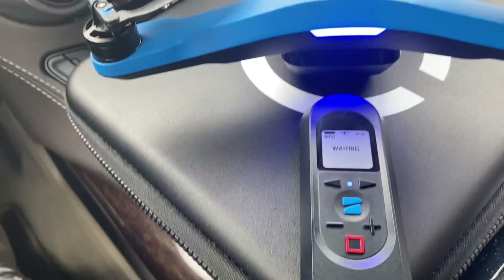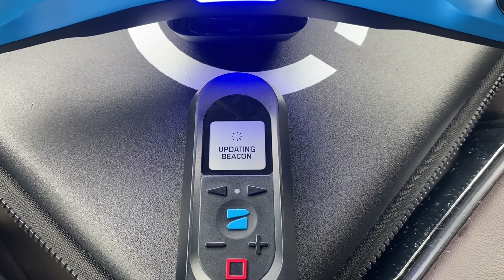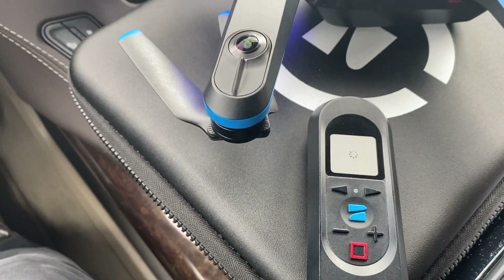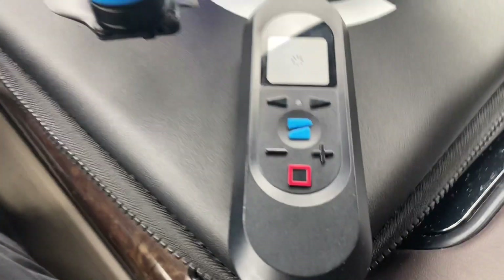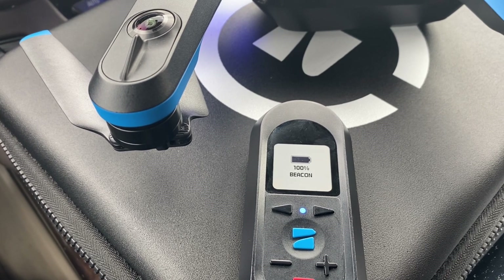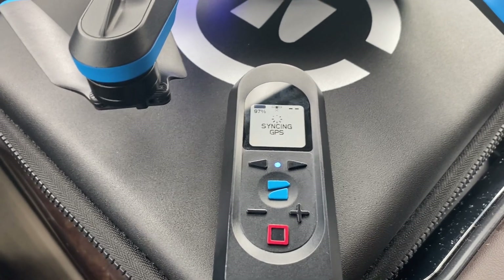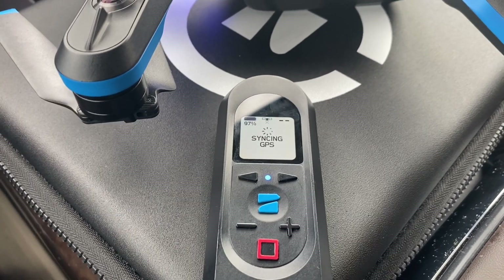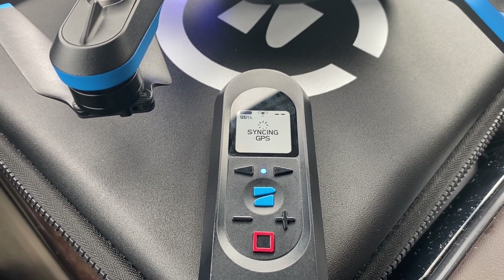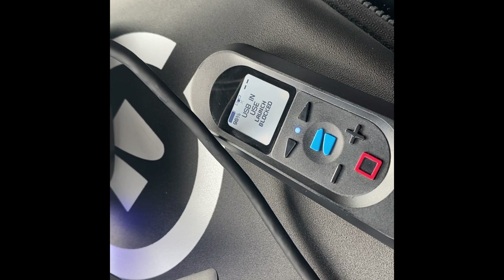It decided to update, which is also good. As you can see, it has updated and is connecting now. It shows us the battery level, which is at a hundred percent, and it is syncing the GPS. Normally it depends on your location, but it should not take long — usually under a minute, around 30 seconds to a minute.